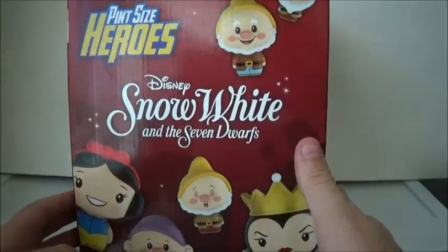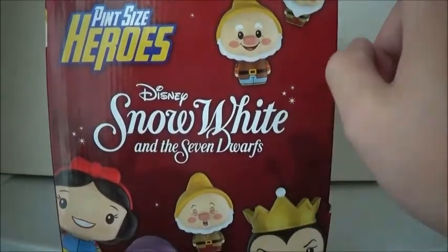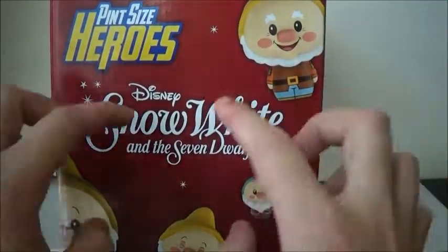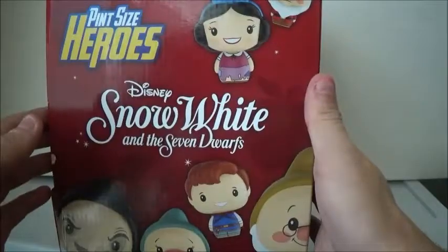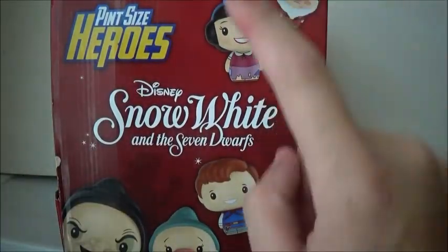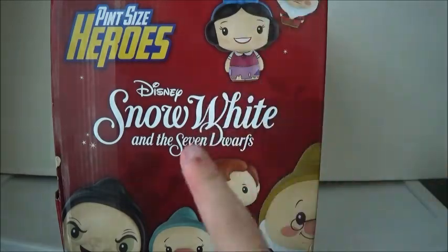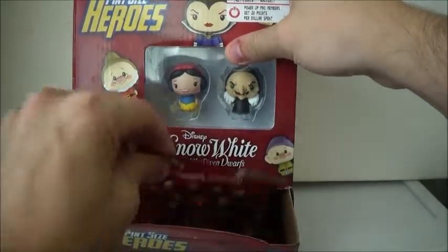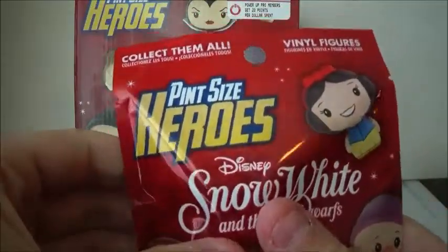Love the box. On this side we have Happy, Sleepy, Snow White, Dopey, Sneezy, and the Evil Queen, and then all over the Snow White logo. And then on this side we have Snow White in Rags, Grumpy, Prince Charming, Doc, Bashful, and Evil Queen as Old Hag. And then there's the bottom. These are made by Funko. So let's go ahead and open them and see what they look like.